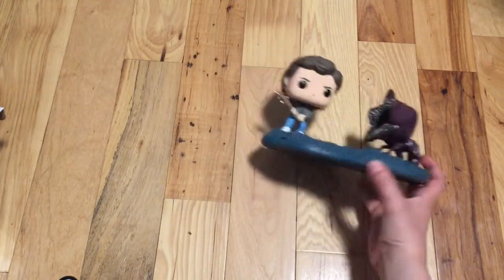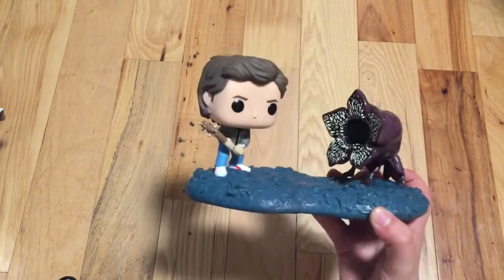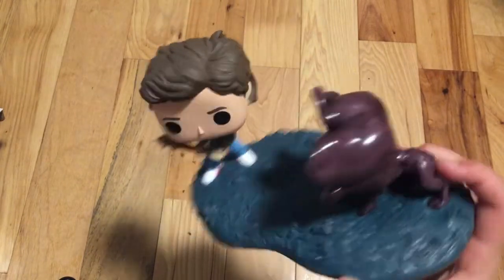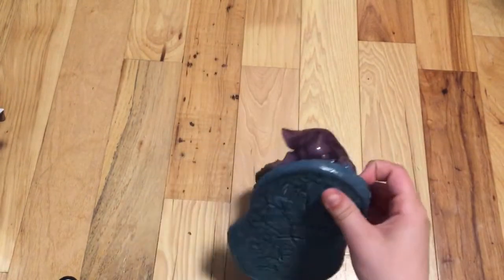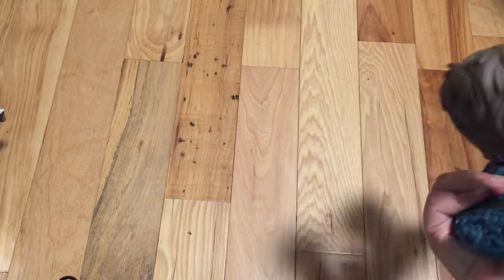So yeah, it's a really cool pop. It's kind of like a TV moments or movie moments type thing, but it's not — it's just Pop Television. Because it's basically just the pops with the stand.